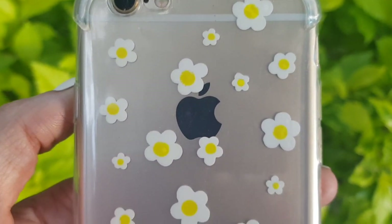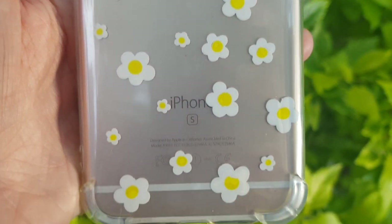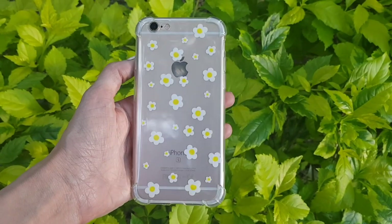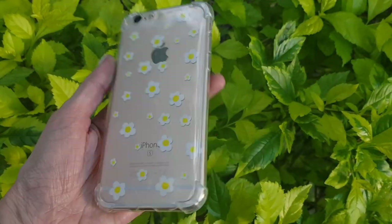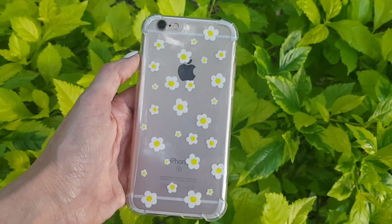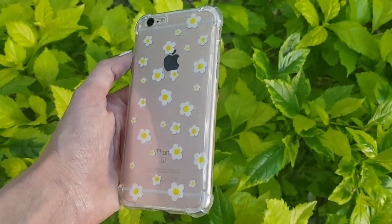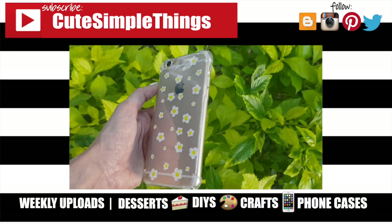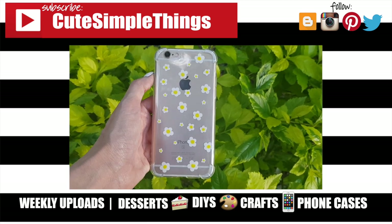This is pretty much the phone case I wanted to share with you. They turn out so cute — they look almost like stickers. It's fun, it's fresh, it's perfect for summertime and all year round. It makes me happy, and I think this is so much fun to look at. I hope you like it too! If you did, don't forget to give this video a thumbs up, check out more phone cases on my channel, and subscribe for more. Thank you so much for watching — take care, bye guys!